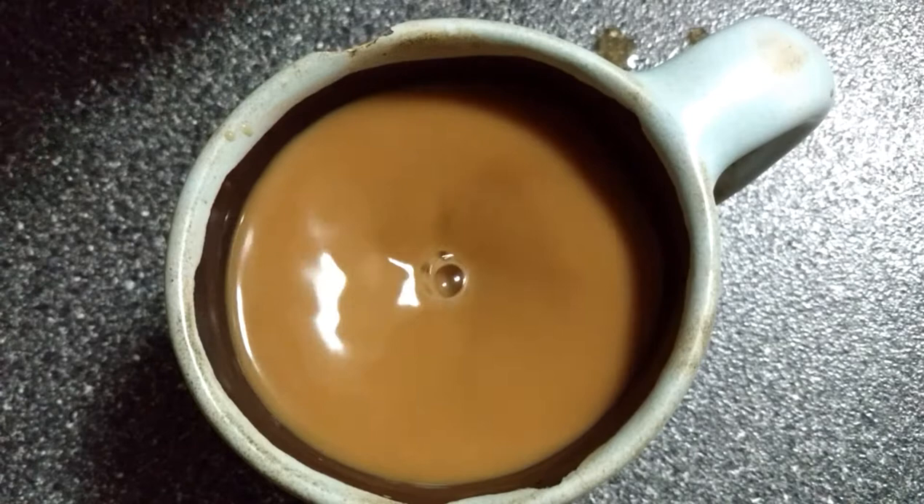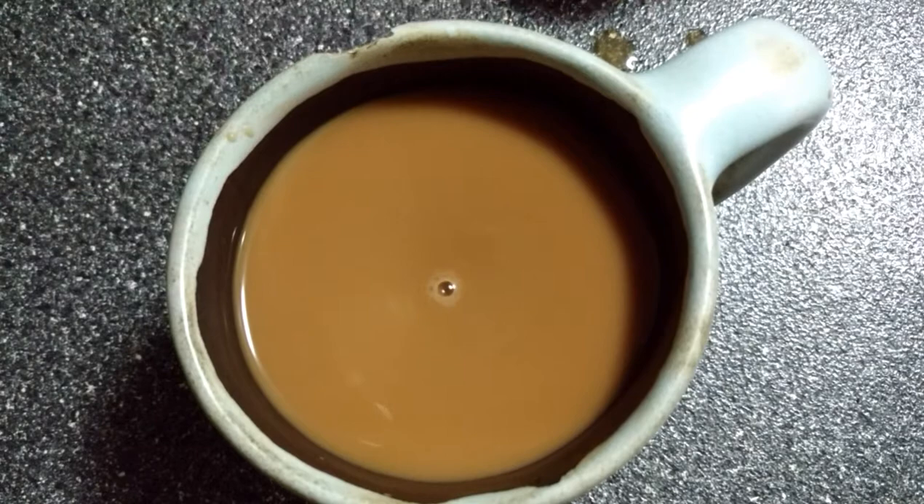Now what you need, of course, is some dark matter, they say. Some little sprinklings. And for that I use coffee too.